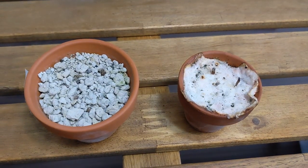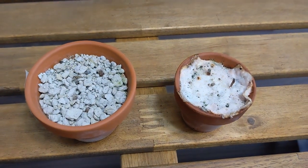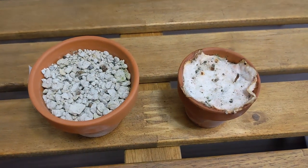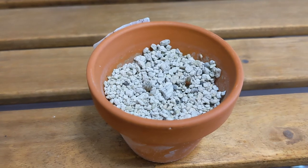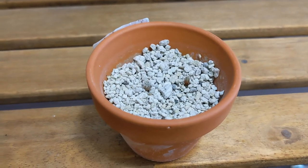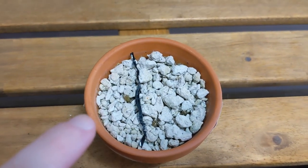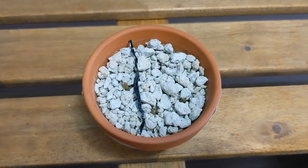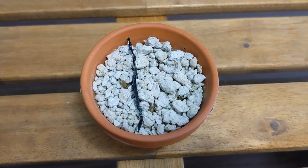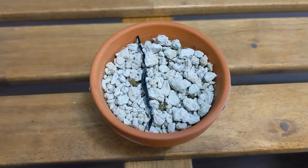Both of these are Submatucana calliantha and they're doing well overall — one seems a little leggy but otherwise fine. These did not have a thrips problem. These are Stenocactus pentacanthus, also doing well with no signs of thrips. And these are Ariocarpus — the one on the left is fissuratus and the three on the right are fissuratus as well. These had no signs of thrips or any other infestation. Slow growing.